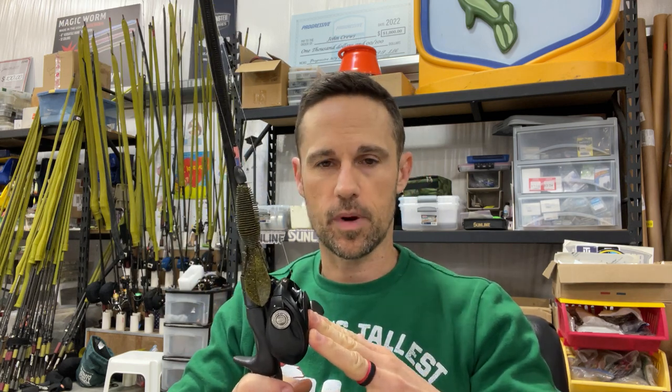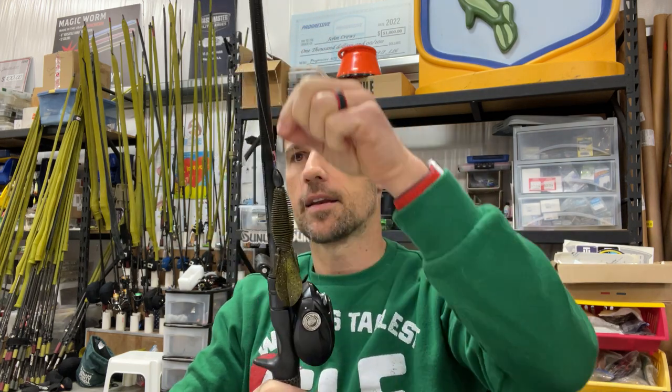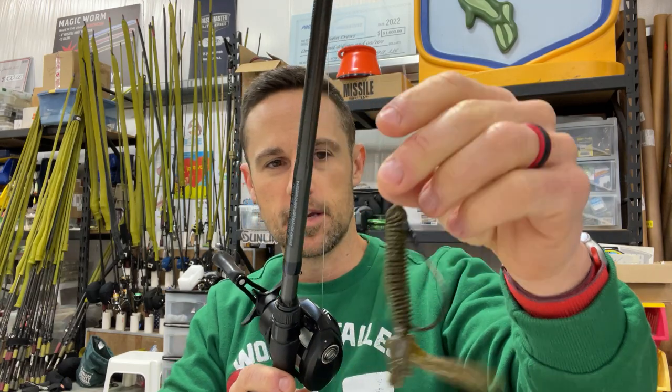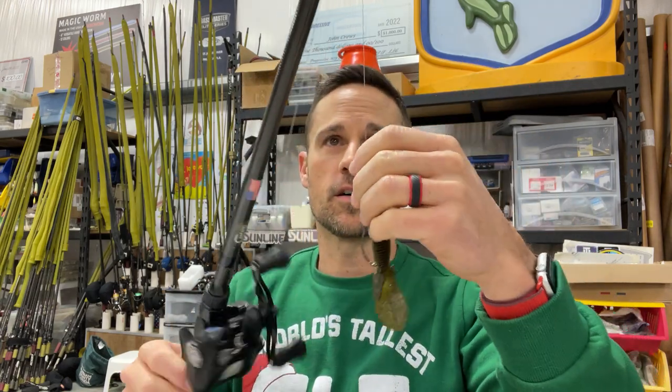I've had this combo for basically over 10 years now. I upgraded the rod recently when the Icon Series came out, but the reel has been the same for probably the last three or four years. The line has been the same line I've used for the last 10 years. The hook essentially for about the last 10 years. Everything is almost the same.